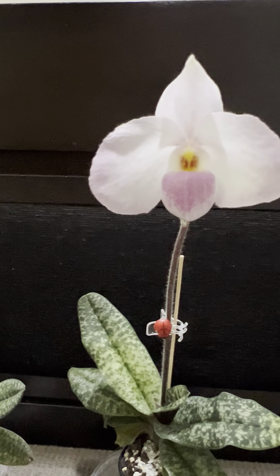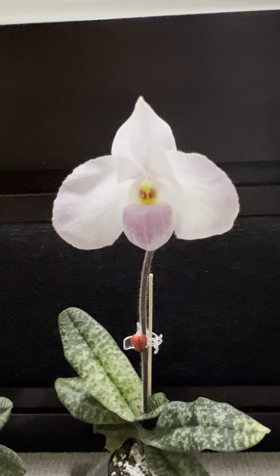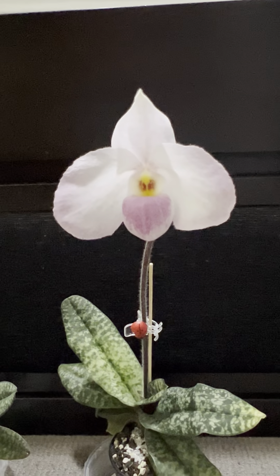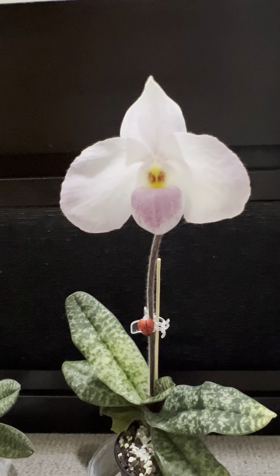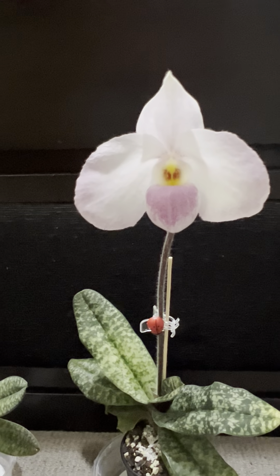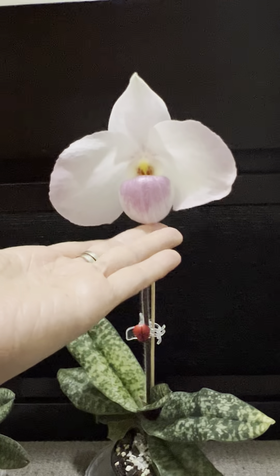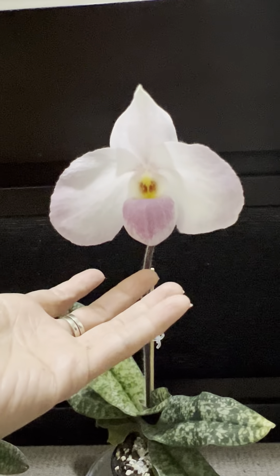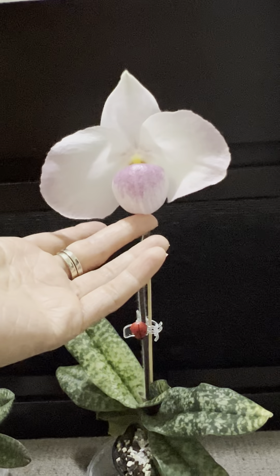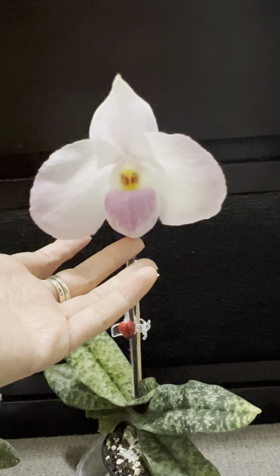It has a very slight apple fragrance to it. If you notice the labellum — the lip or the pouch — on the Vietnamese flower, it is dark, kind of like wine red. But this one is more of a Delenatii in color: it's like a pink or whitish-pink. So the pouch color really reflects the Delenatii parent.